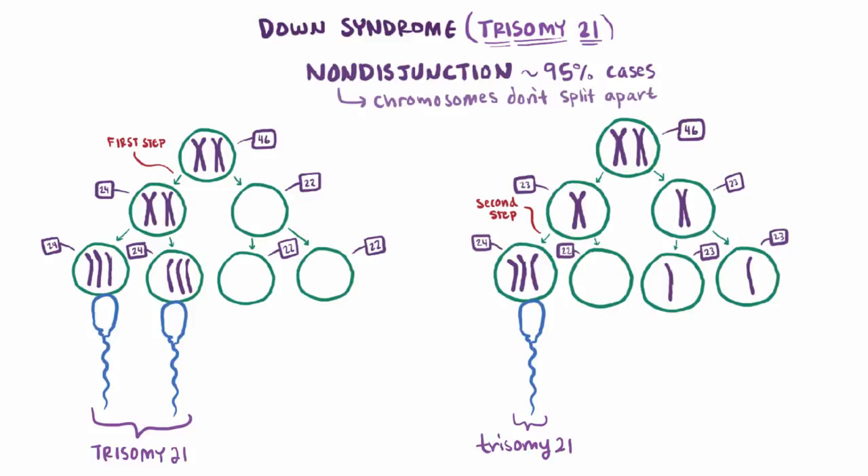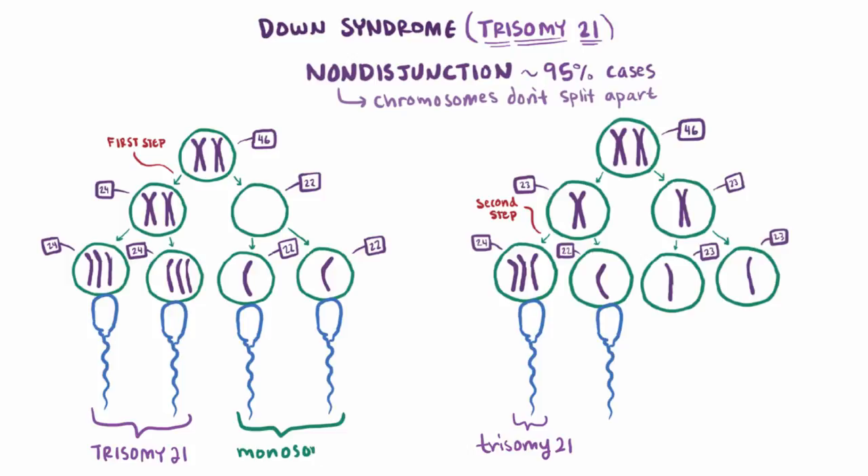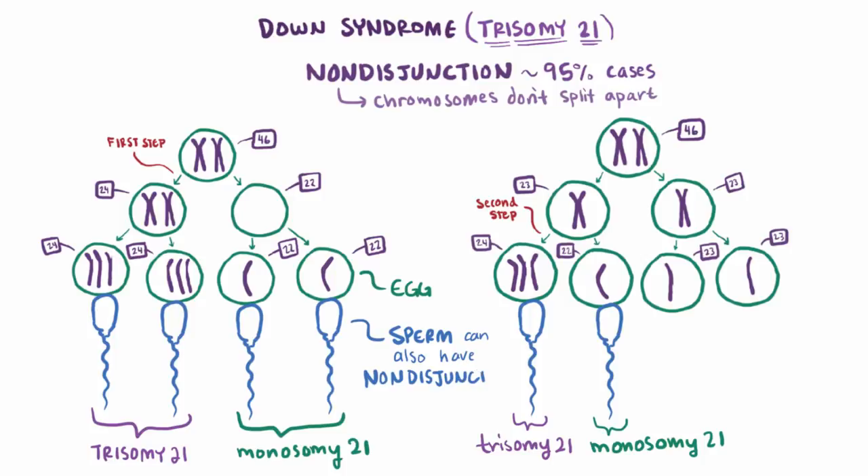In case you were wondering, the sperm could also combine with cells that have a missing chromosome. If that's the case, then there would be a total of only one chromosome 21, and we would call that monosomy 21. In my example we followed the egg cell from the mother, but this process could happen the opposite way, where the sperm starts out with too many or too few copies of chromosome 21.